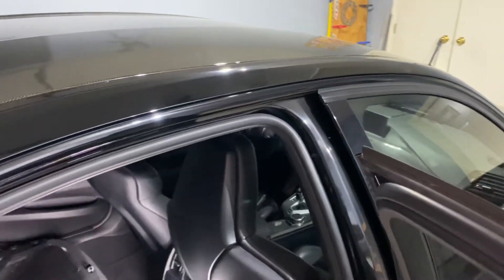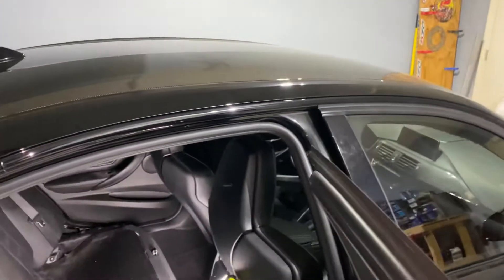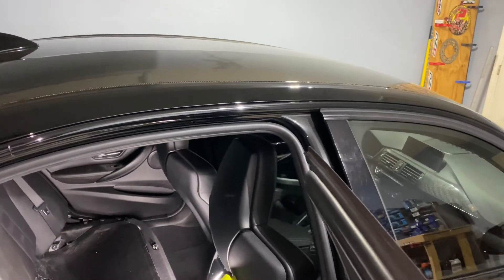Have those welded in by somebody who knows how to weld. Don't take it to a local muffler shop unless they're awesome — unless they have a TIG welder. Just don't run up there and get some ugly welds on your car.